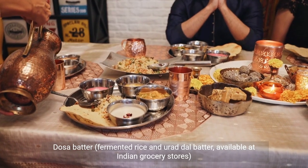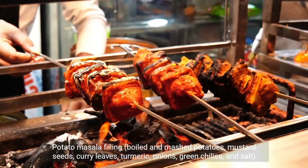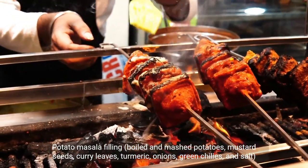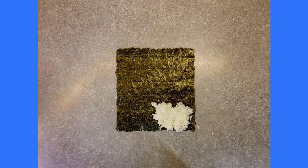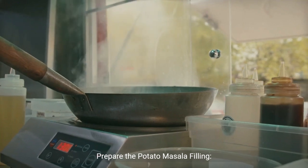Dosa batter — fermented rice and urad dal batter, available at Indian grocery stores. Potato masala filling: boiled and mashed potatoes, mustard seeds, curry leaves, turmeric, onions, green chilies, and salt. Ghee or oil for cooking. Steps: prepare the potato masala filling.